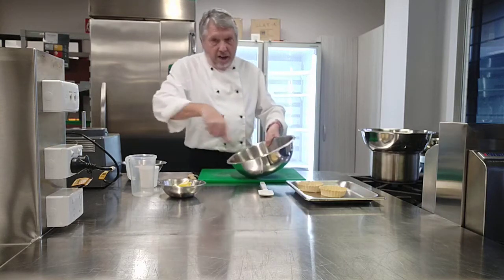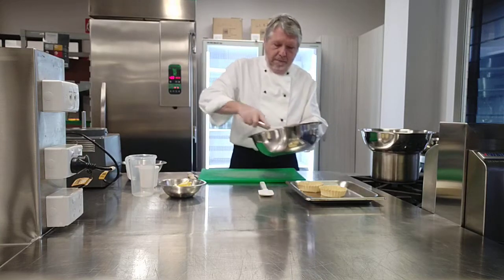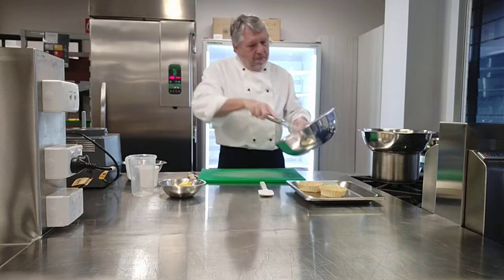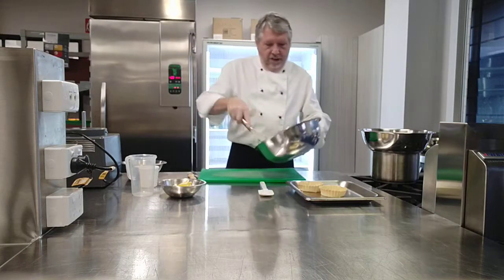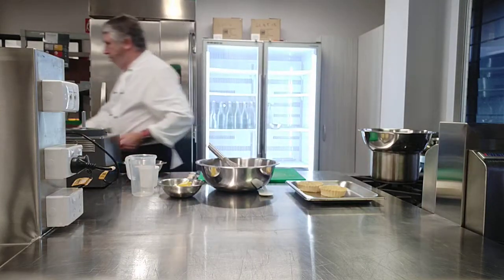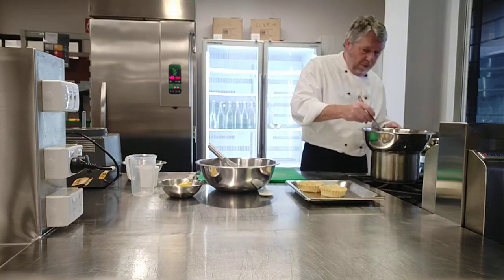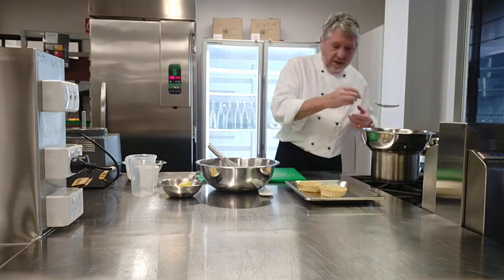I could do this on a KitchenAid mixer, but I'm waiting for my chocolate to melt so I may as well do it by hand. I'm just going to whisk those two together until the mixture starts to become a paler colour. I'm just making a couple of chocolate tarts today. I can check my chocolate — I can see it's starting to melt. I'm using a metal spoon, which is far more effective as it can conduct heat, rather than a wooden spoon.